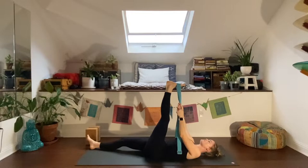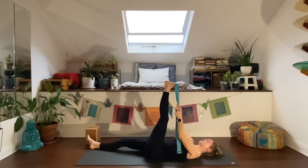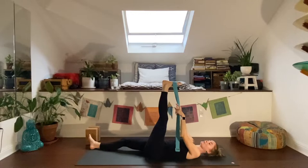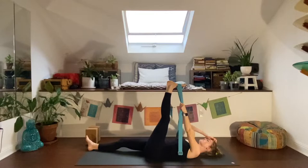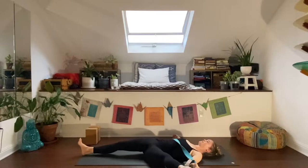Getting moving first thing in the morning is really helpful to jumpstart circulation, the lymphatic system, and your overall mood and energy. If we get moving earlier when our cortisol levels are higher first thing in the morning, we are taking advantage of that boost and fitting in our movement time then. Take one more breath, then exhale. Draw your leg over to the left and relax there.